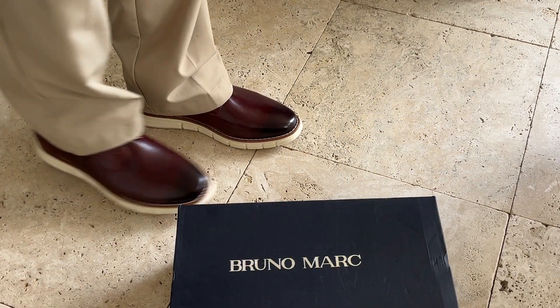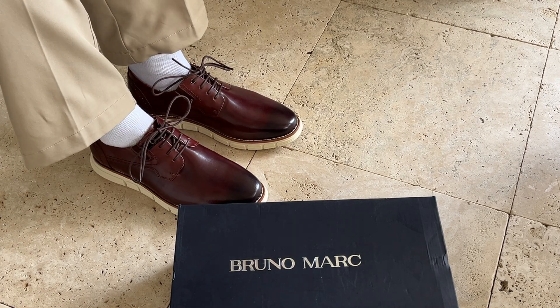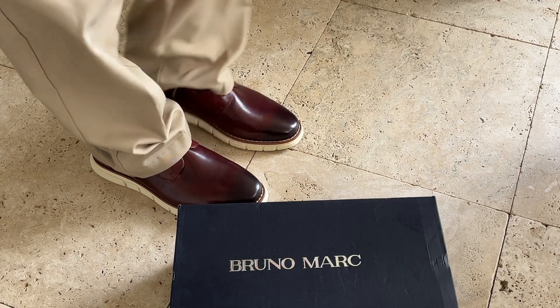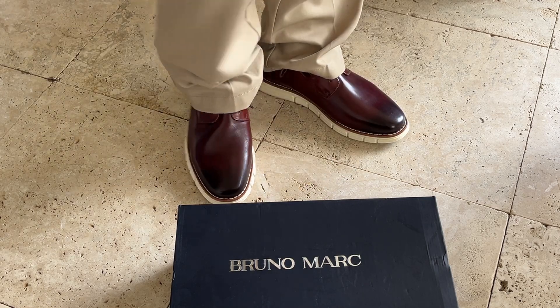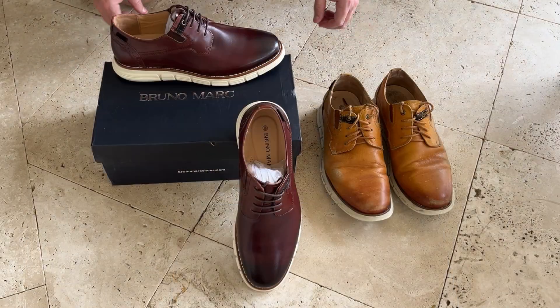These shoes are really comfortable to wear all day long. You can see here with slacks — they also look great with jeans. I'm happy with these. If you have any questions, please leave them in the comments. I hope that you liked this video. Subscribe to my channel and thanks for watching.